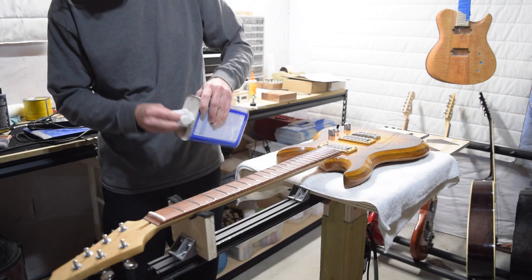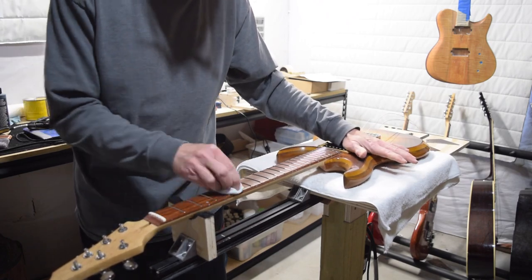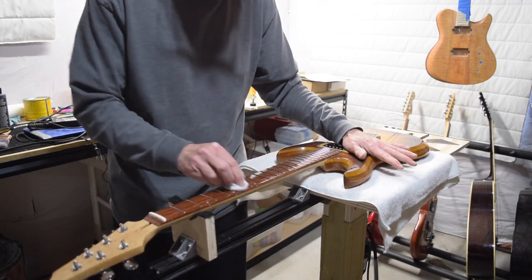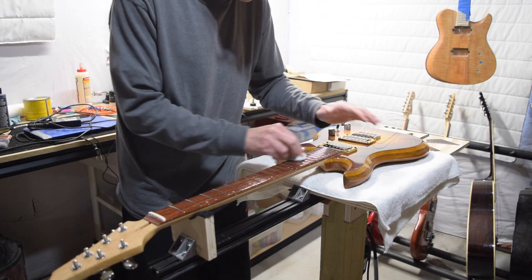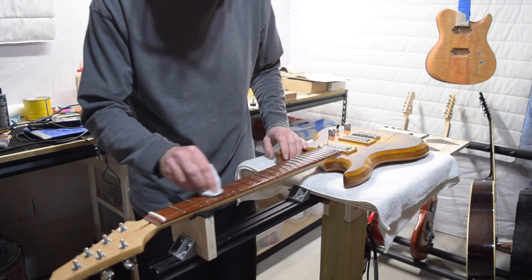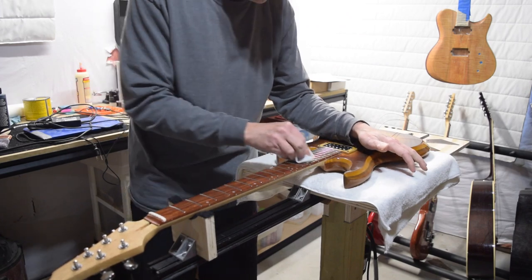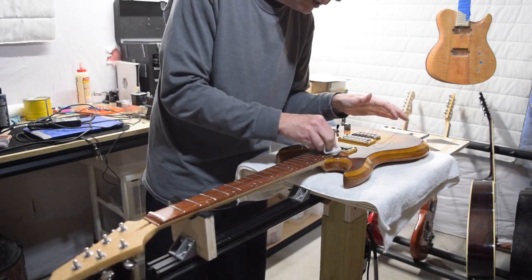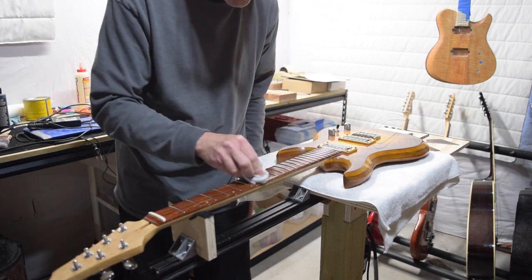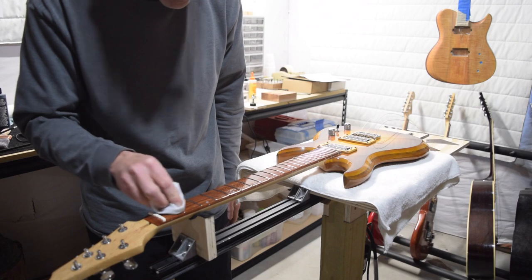Once all the frets have been buffed out, I'll wipe down the surface of the fretboard with some odorless mineral spirits, just to get rid of some of the crud that was built up during the leveling, crowning, polishing, and buffing process. And while the mineral spirits is still wet, I'm going to wipe down the surface with a little bit of boiled linseed oil. I'll let the oil soak into the wood for several hours and then later on I'll wipe off the excess.